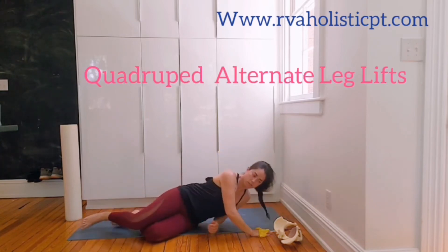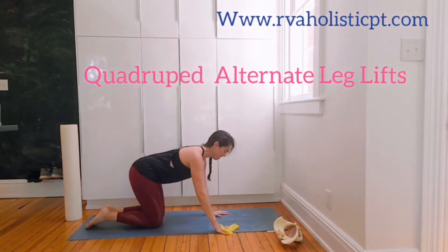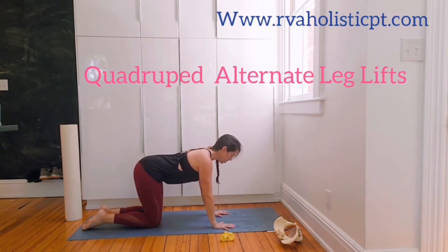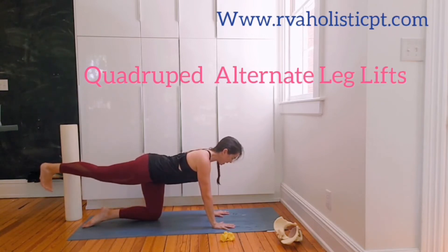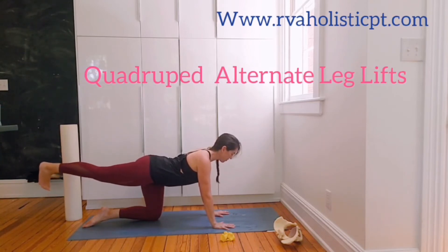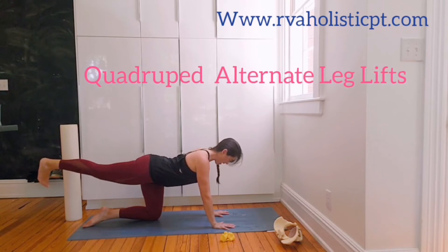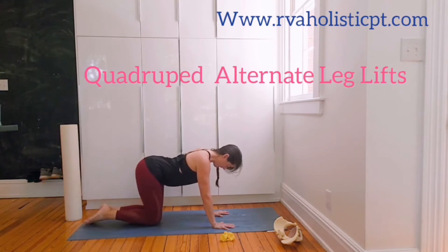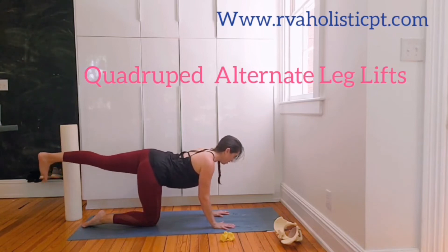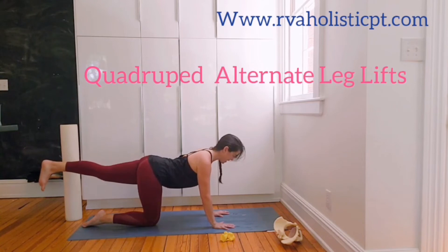Come to hands and knees. Last week you did the arm extension — this week we're going to make things more challenging by drawing in and lengthening the leg to the back wall. Notice how my hip doesn't tilt — the hips stay level. Feel the length from the heel through the crown of the head and hold that. Then lengthen the opposite heel; again, the hip stays level and doesn't cheat up. The hips stay even across.